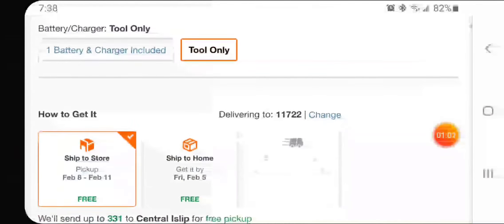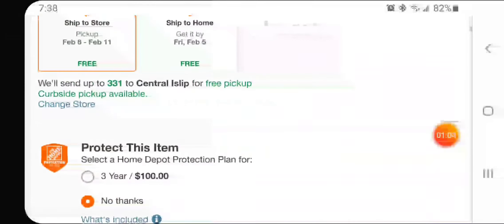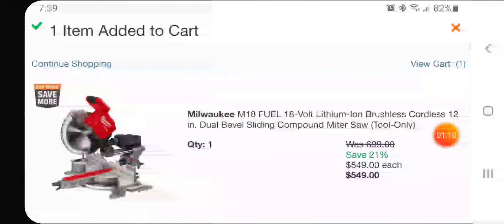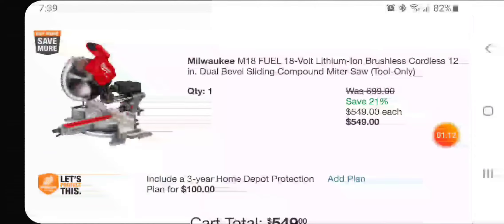Let's add this — and remember, it has to be tool only. We'll add it to the cart. Bam! And it's saving 21% because it's over $499, so it's $549 for the bare tool. Not a bad deal at all.